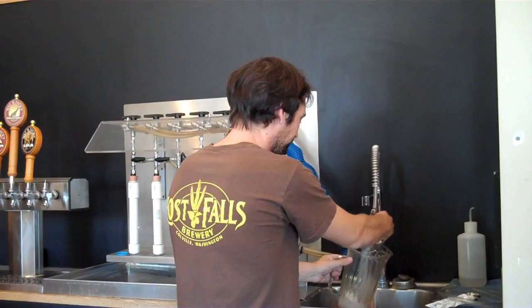Is that the IPA? No, this is their amber. Oh, the amber — that's the amber. Can I have a taste of the IPA?